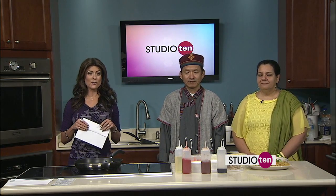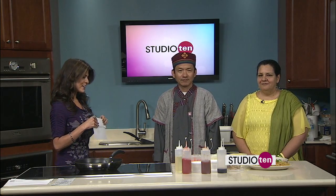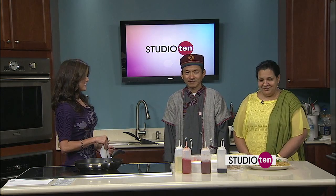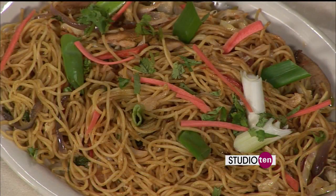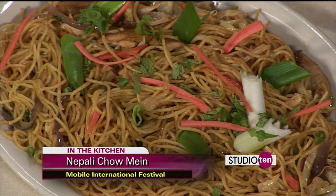Speaking of something you can do local, Mobile International Festival is this Saturday. And Gorka and Esther are here this morning. You're making something that's famous in Nepal. That's correct. We have a Nepalese chow mein. Now how does this differ from your traditional chow mein that we always hear about here in the U.S.? Well, it's different than the Chinese chow mein. I like to compare it more to an Italian dish.